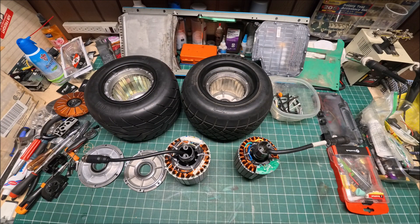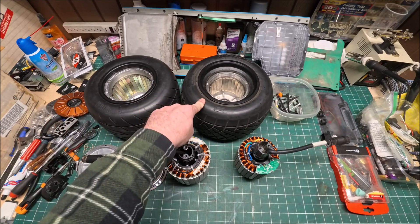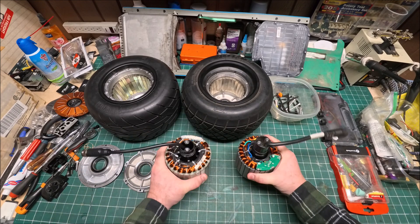Hi guys, it's Peter and welcome to the channel. Today I'm going to compare the Super Flux V2 high torque motor with the Fischer Motion GT. I took both motors apart and here's what I found.